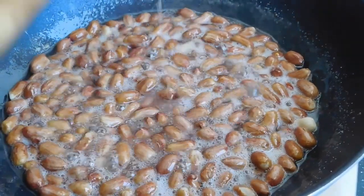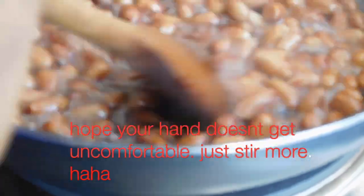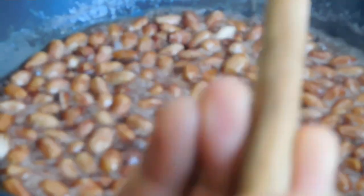The mixture is still very light so we continue stirring. The water-sugar mixture is getting thicker as we go.